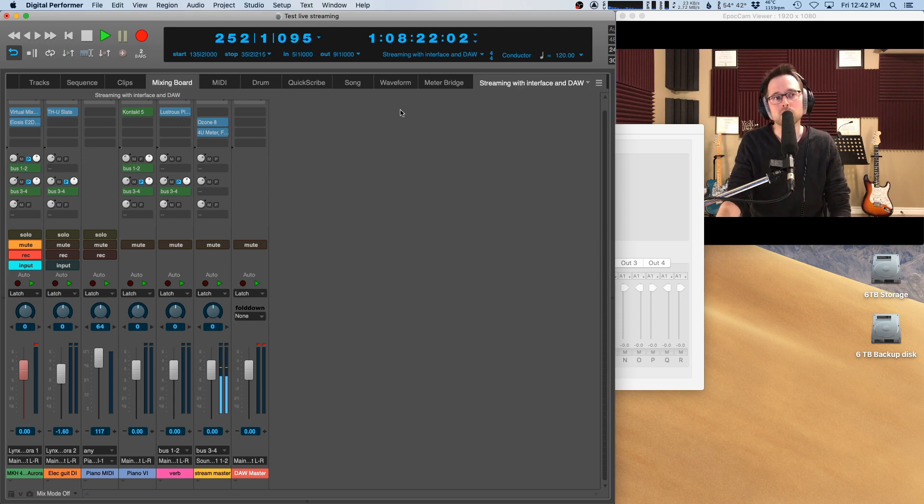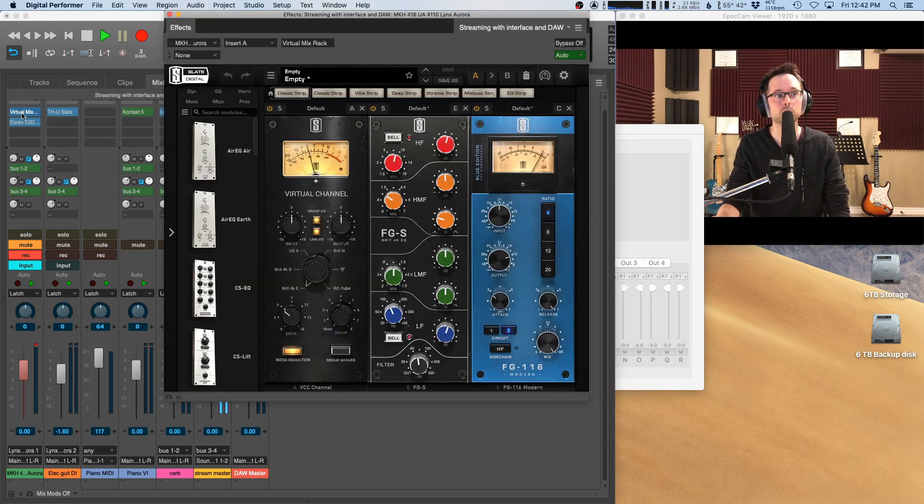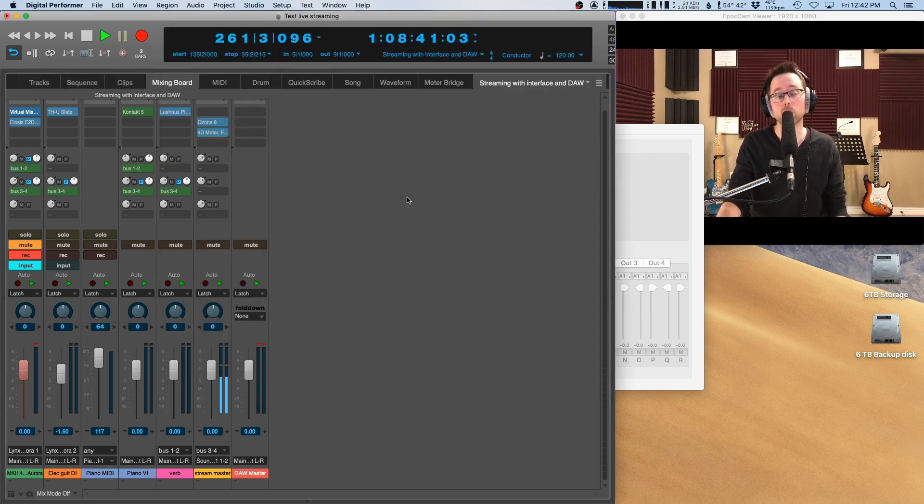For the most part I don't need to hear all the processing I'm doing — a little compression, a little gentle EQ on the mic channel — for performance purposes. However, most singers will like to monitor with a little bit of reverb. I can do that simply by setting the reverb up on a bus and using a pre-fader send. I have the actual mic track muted, but using a pre-fader send I can dial up some reverb. Latency isn't much of an issue since we're usually using a bit of pre-delay in a reverb plugin anyway.